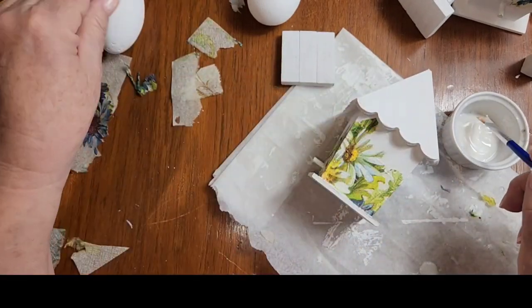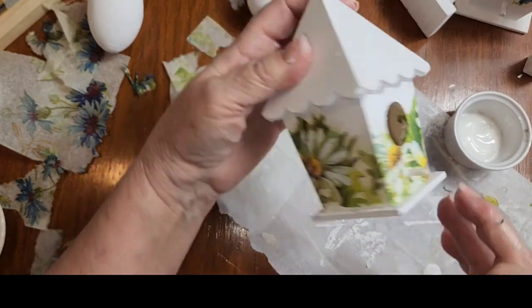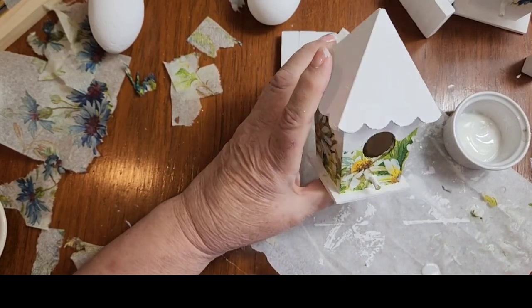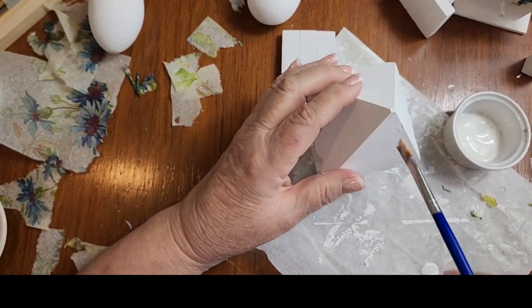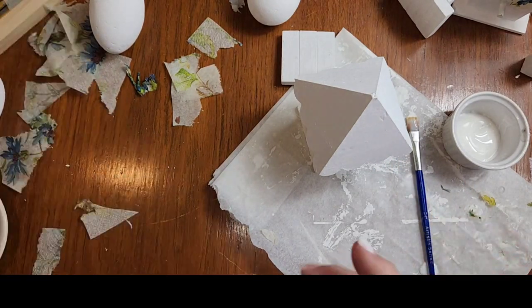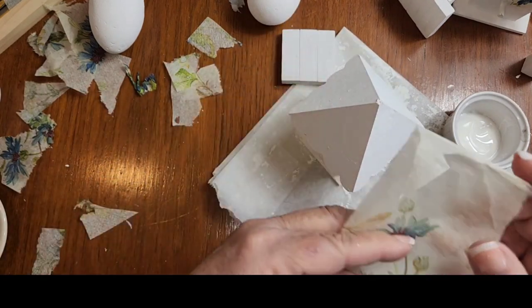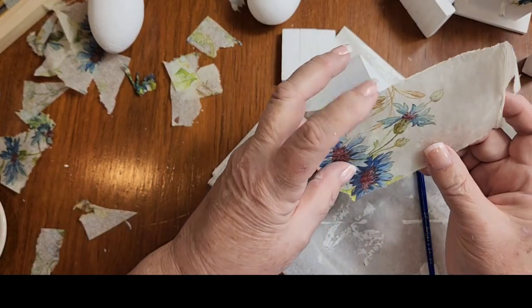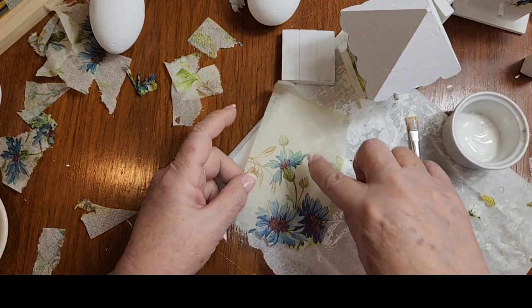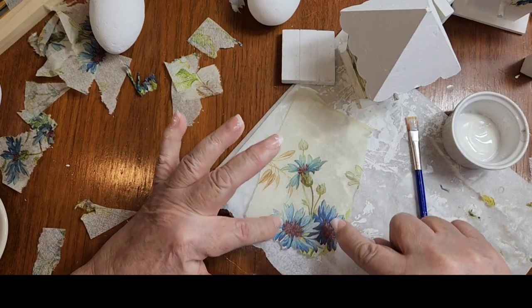I have daisies all around the bottom of this one — that is really pretty, I love that. I think I want some on the roof as well, and I'm going to go for a few of these blue ones. Just a few. I'm going to take my water pen and just take a strip down both sides of this blue flower here.